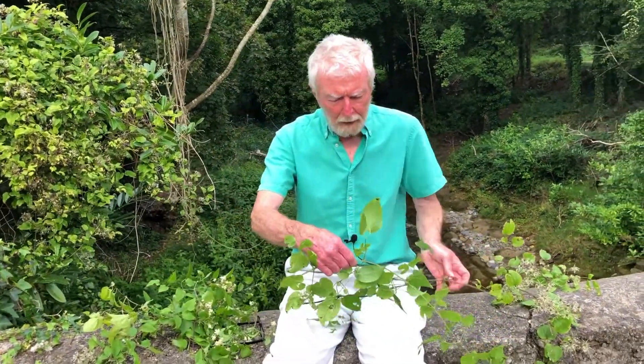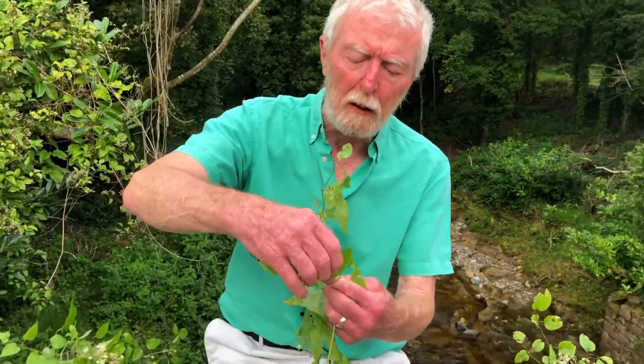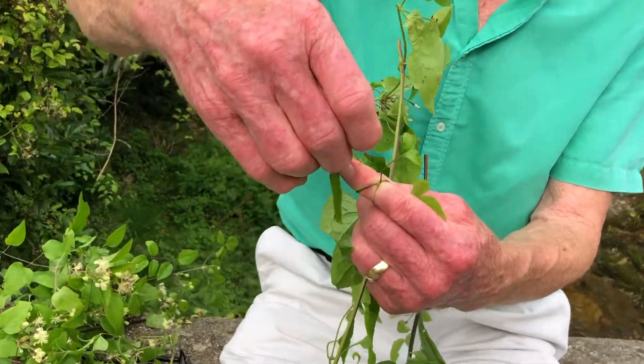If the stalk of the leaf comes in contact with an obstacle, it winds its way softly around it and then subsequently becomes hard as wire.